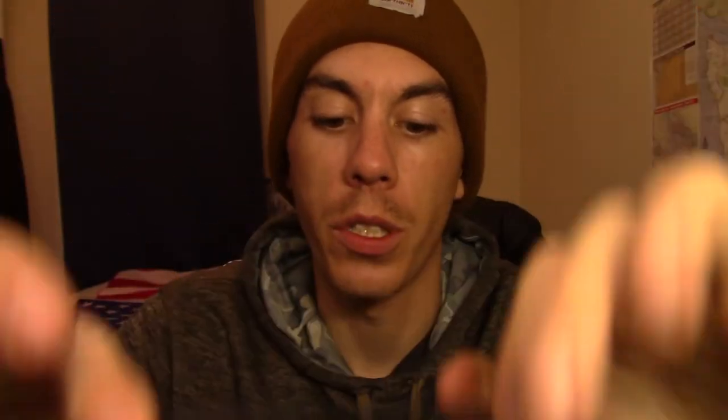Let's get into some backstory on this knife. It was primarily designed by Darren Saroy — 25-year Green Beret retired — and a guy by the name of Chris Williams, another knife designer out of North Carolina, came in and put the finishing touches on it, helped refine it. That's why they call it the Siwi — the 'Si' from Darren's last name Saroy, and the 'Wi' from Chris's last name Williams. Saroy and Williams, so Siwi.